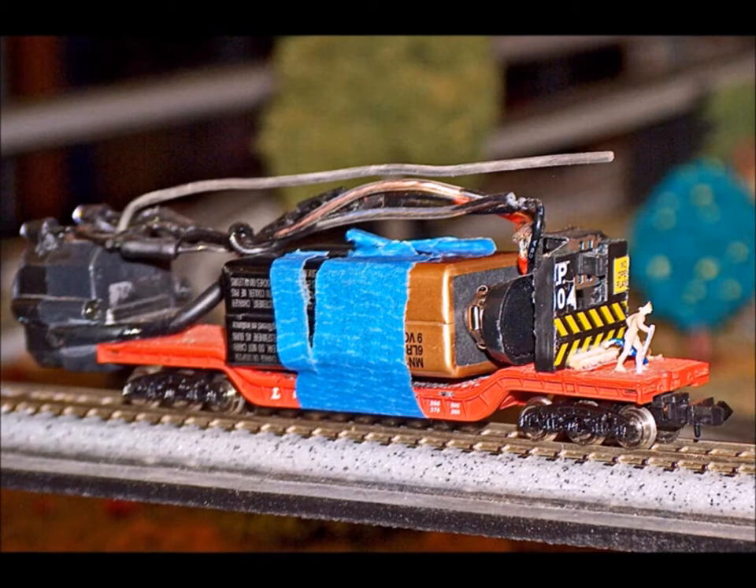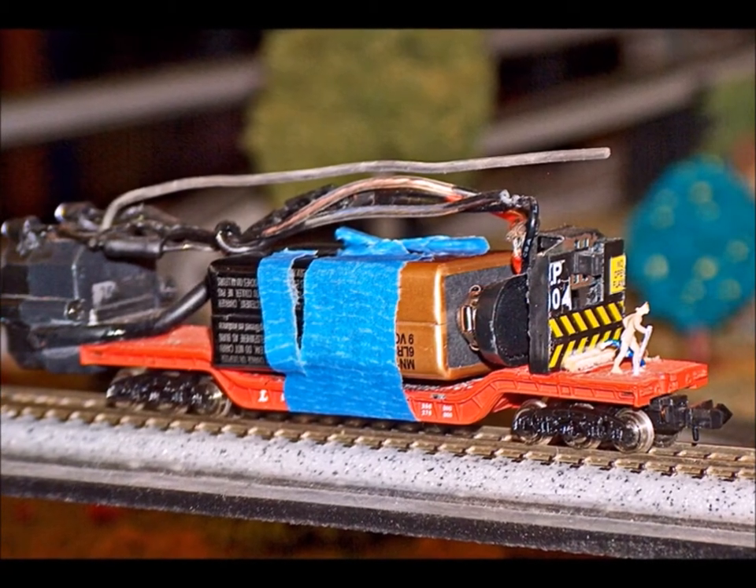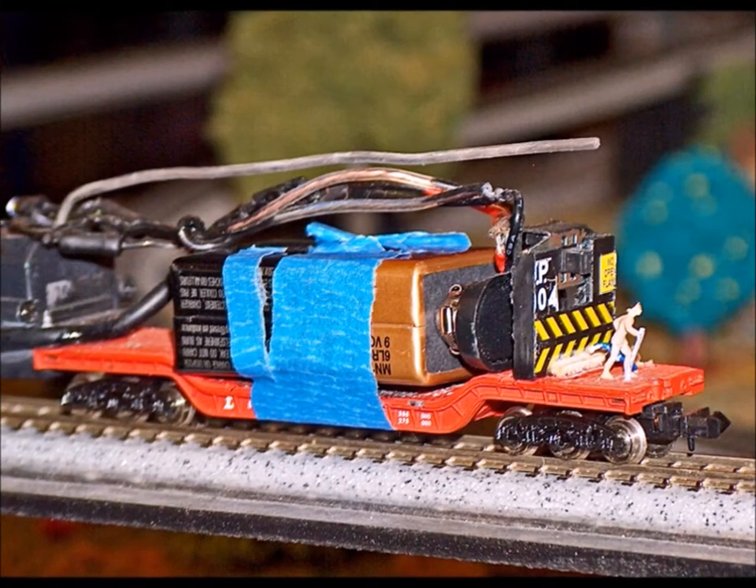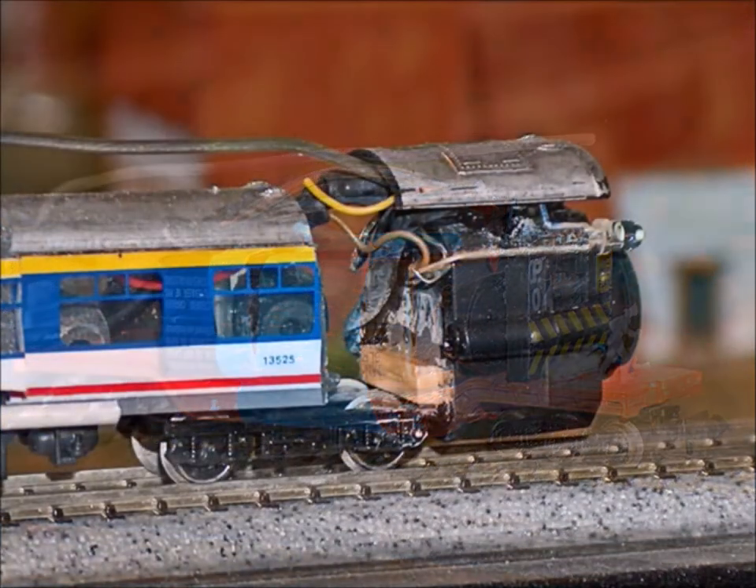This one actually was a pretty good car. I still have this one. I ended up adding a switch to it because once again, I kept forgetting to disconnect the battery and the battery would run down.